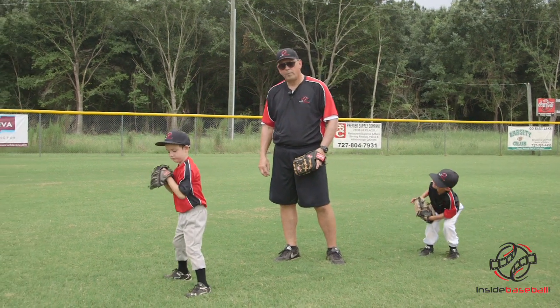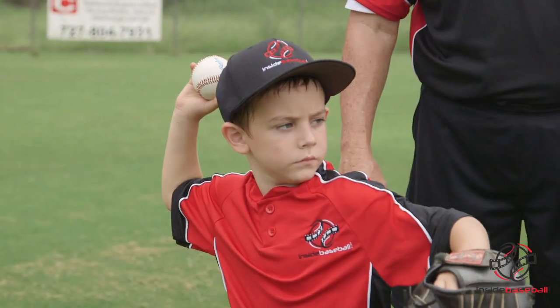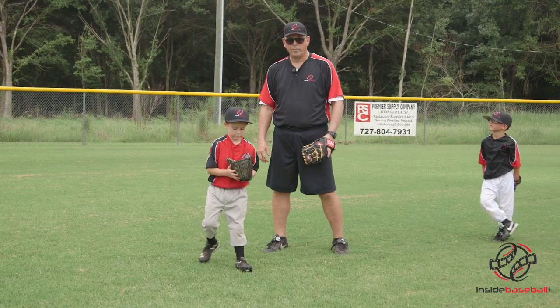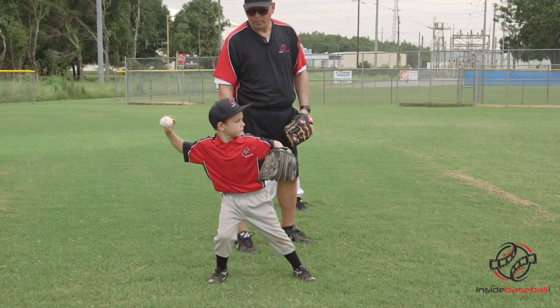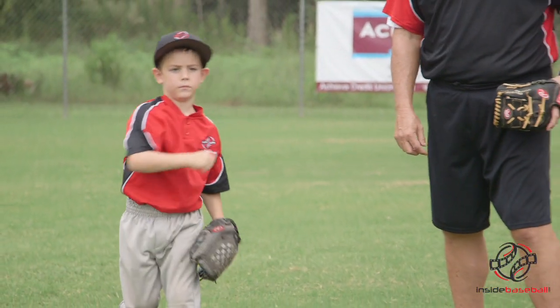Kyle, step one — fingers on top of the ball, elbow up. Rotate and throw. Good job. Let's do it one more time, Kyle. Step one — that's it — rotate and throw. Good job, Kyle.